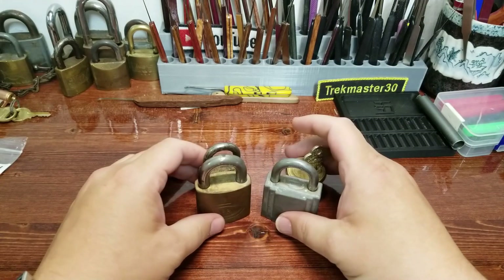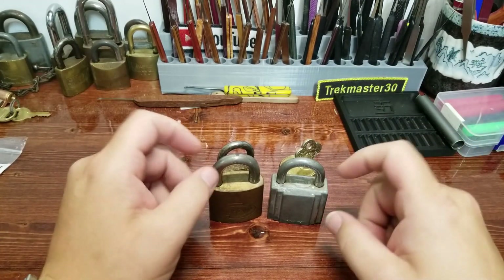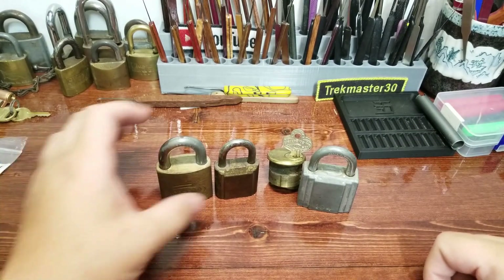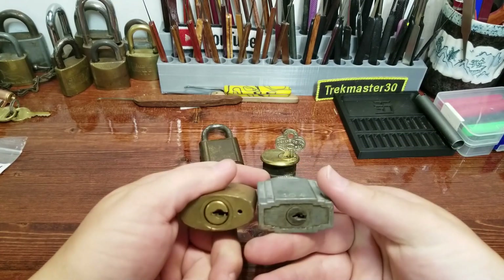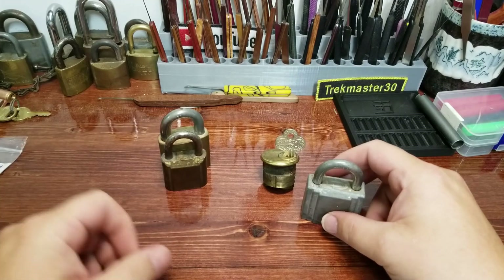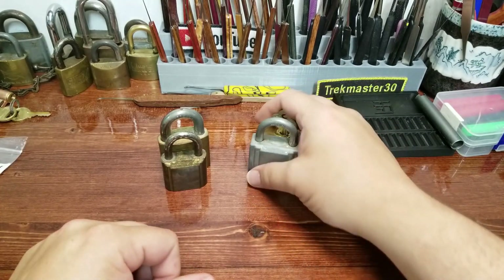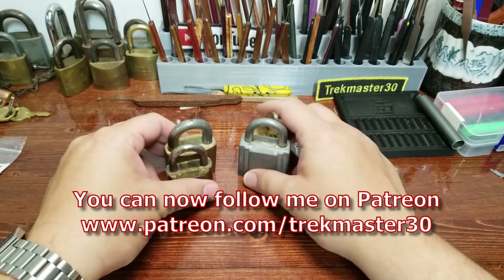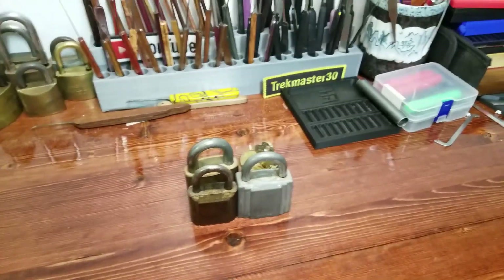Welcome back to the channel! I've got four really cool old Corbin locks for you — three padlocks and one more with a cylinder. They're all pin tumblers. Two I've picked before but not on camera, and two I've never picked before at all. Corbin Lock Company has been around a long time and they've got some really good stuff.